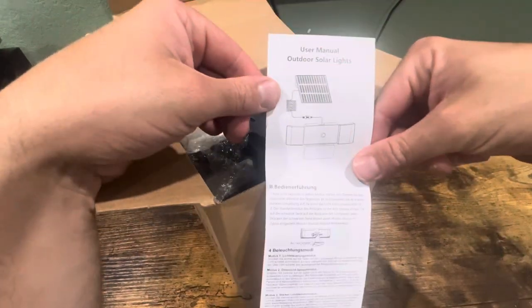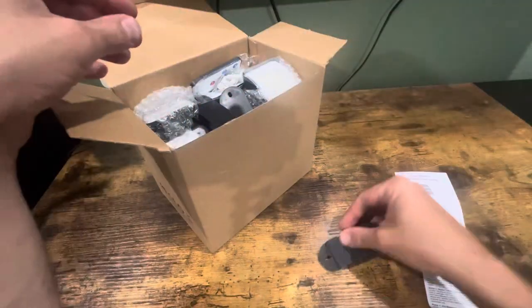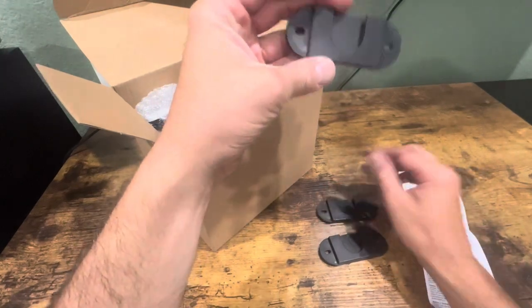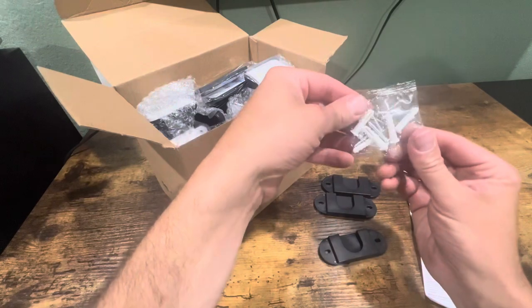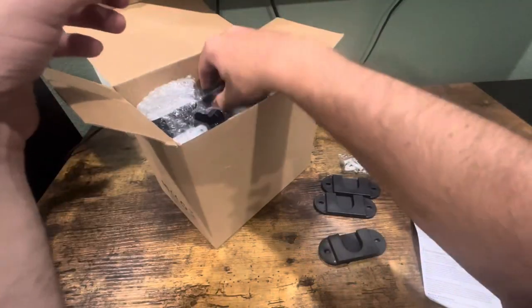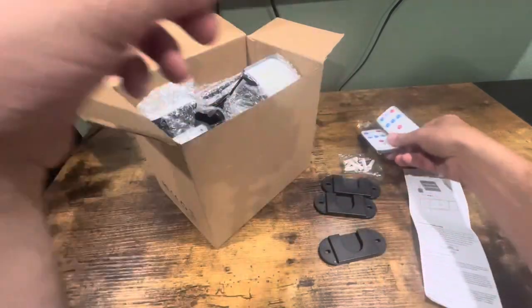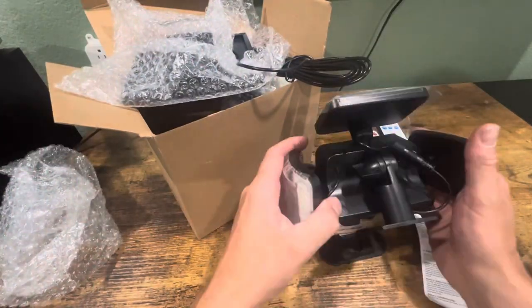Here's the user manual. These look like mounting brackets possibly. Some screws and anchors. Two remotes. And we got one solar light right here.